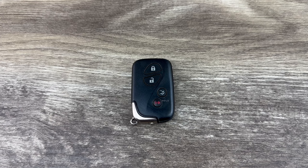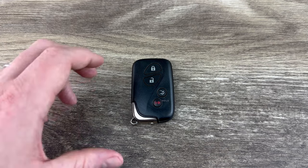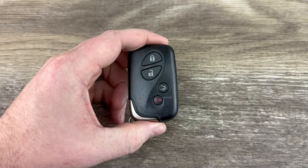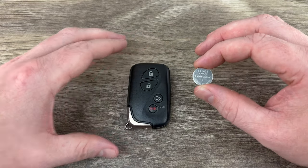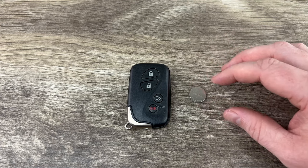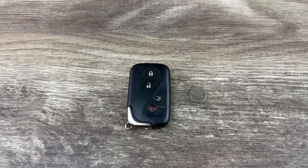What's up everyone? Welcome to the video. Today we're going to take a look at how to replace the battery in this Lexus Smart Key Remote Fob. This Lexus key fob is going to use replacement battery CR1632, and I'll put a link in the description box of this video to where you can purchase these batteries if you're in need.